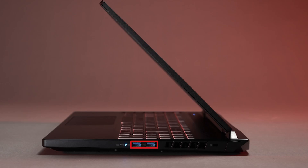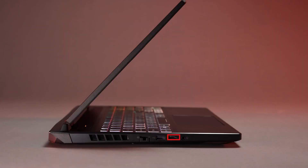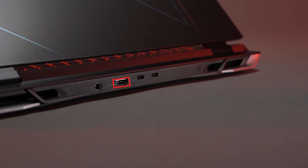The system has two Thunderbolt 4 ports, a micro SD card port, and an HDMI 2.1 port. For more information on the new Nitro 16, click the link in the description below.